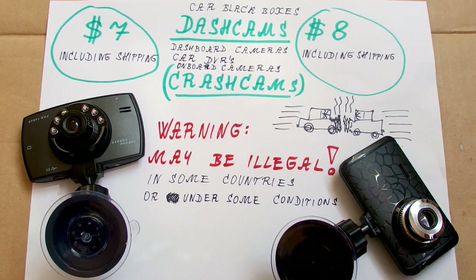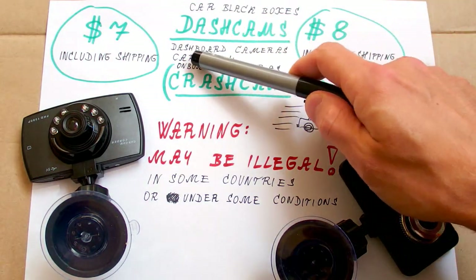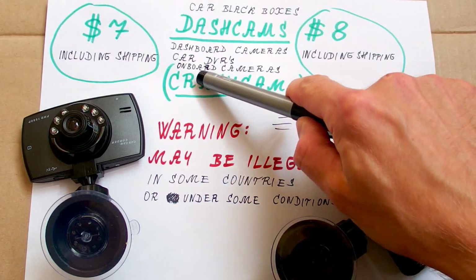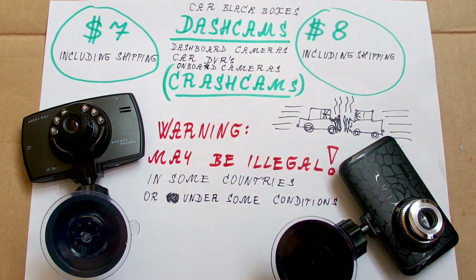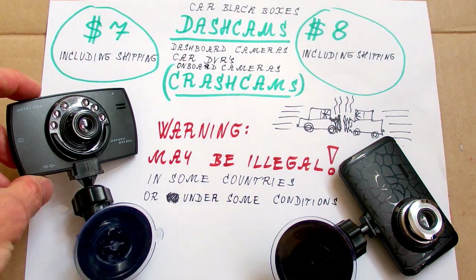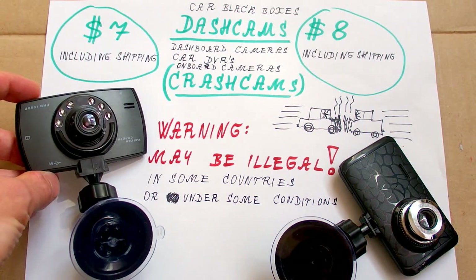Today let's take a look at some cheap Chinese crash cams. Those are car black boxes, dash cams, dashboard cameras, car DVRs, or onboard cameras. I call them crash cams because the point of them is basically to record when you crash. You have this camera in your car constantly recording, and if somebody crashes into you or causes an accident, it's good to have evidence.